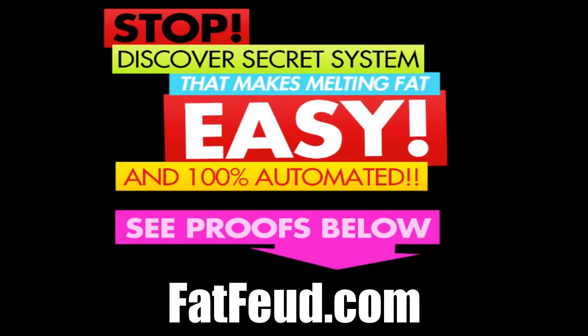Hey, what's going on? If you want to get a complete system that makes melting fat easy and is 100% automated, go to the link at the bottom of your page. YouTube doesn't let me make that link clickable, so you'll have to type it into your browser — or click the copy in the description. Enjoy the video, and after you're done, make sure to go to that link to get a complete fat melting system.